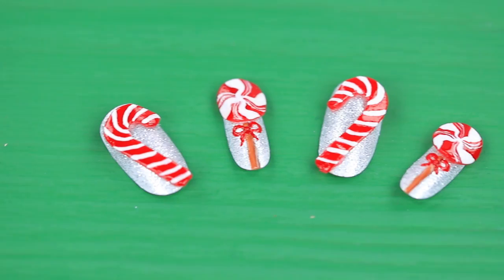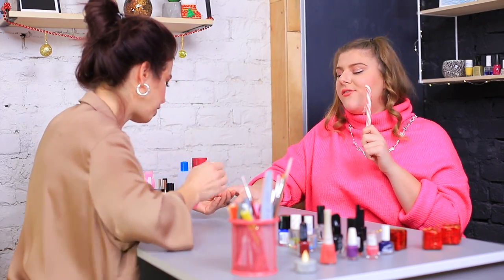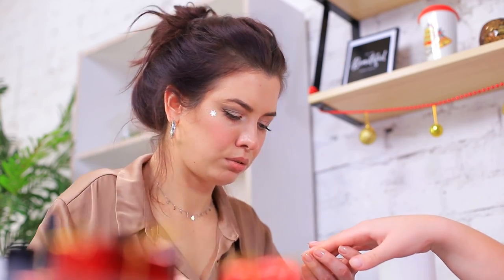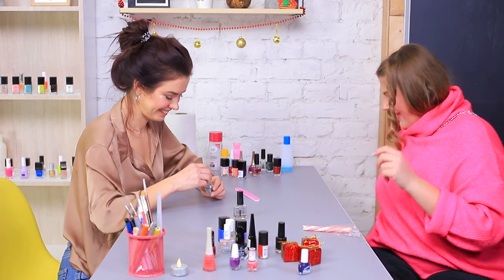Make a round candy the same way. Cooking real candy is way easier than making these miniature candies on nails! There you go — your nails are done! What a nice Christmas manicure! Thank you! Here's some holiday candy for you!